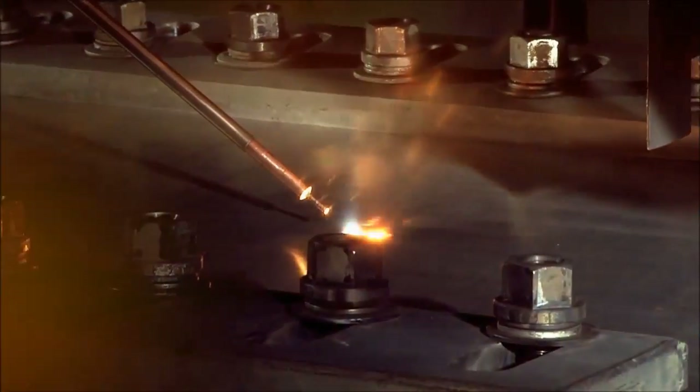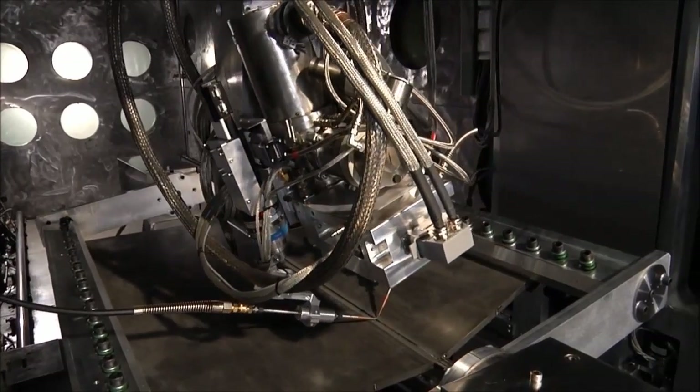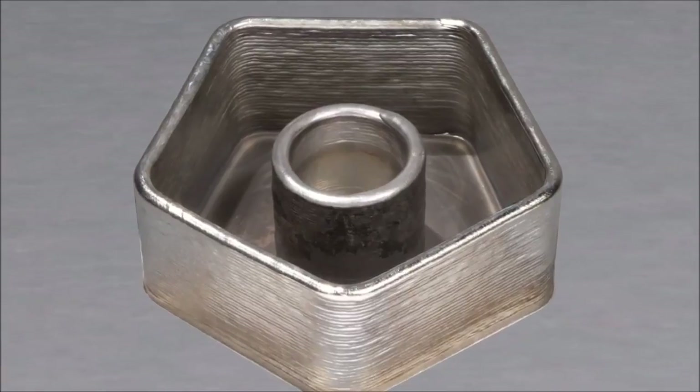Call the metal 3D printing experts at Sciaky today and find out how EBAM, Electron Beam Additive Manufacturing, can save you significant time and money on the production of your critical metal parts.